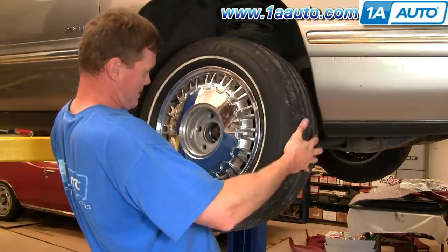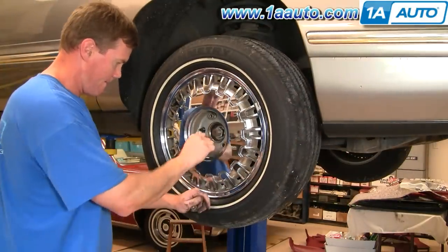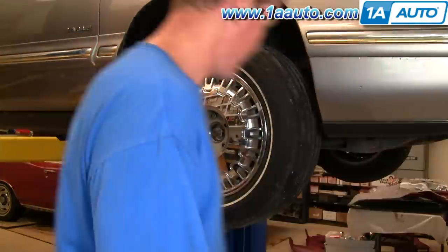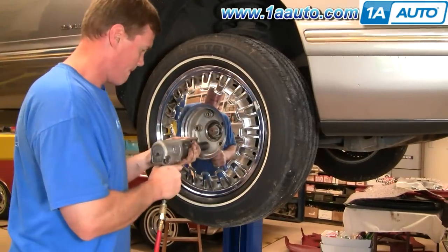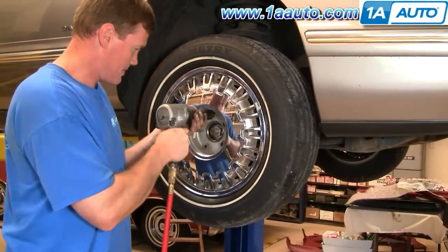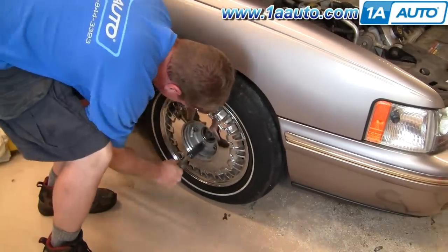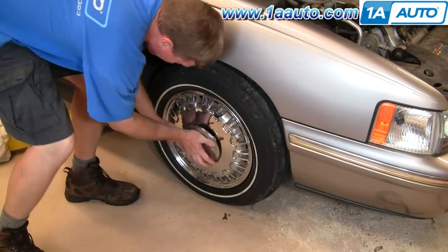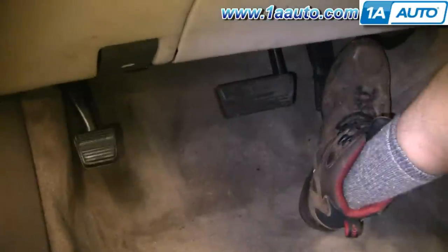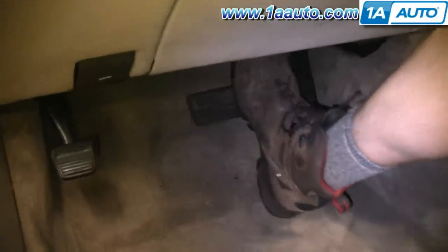Now we can put our tire back on, start the lug nuts by hand, tighten them up preliminarily with your wrench, and then do the rest of the tightening when the car is on the ground. With the car on the ground, tighten the lug nuts to 90 to 100 foot-pounds using a star pattern. Most important is the last step: make sure whenever you take your brakes apart, you pump your brakes a bunch of times first, and do a test stop from about five and then ten miles an hour before you do a road test.